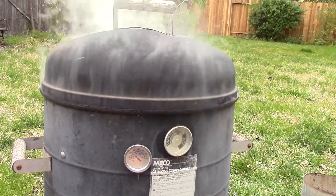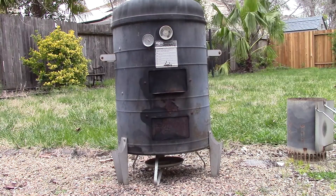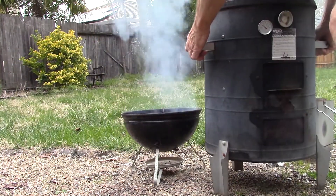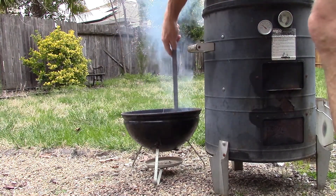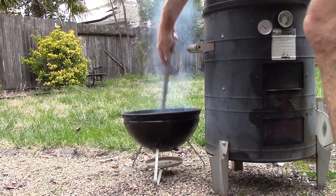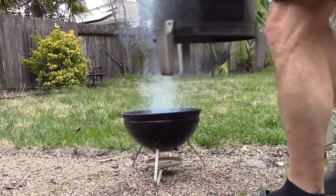Usually you have to top up the wood maybe once during 45 minutes; if you were smoking longer than an hour or hour and a half, maybe twice. Here's what it looks like taking the smoker off to adjust the coals in that small grill underneath - the smoker is undisturbed, I can adjust coals, add wood, or open and close the vent while the meat continues to cook, then right back on when I'm ready.